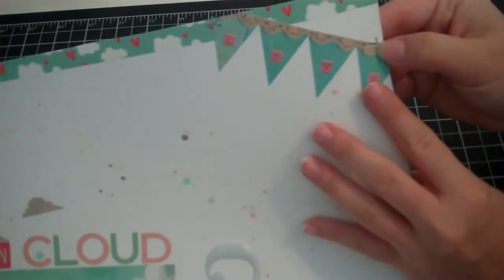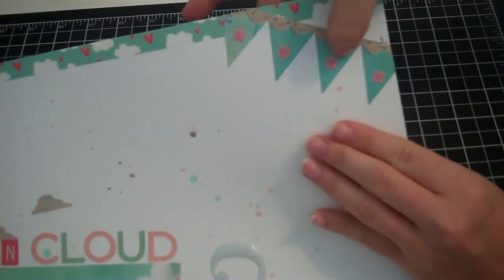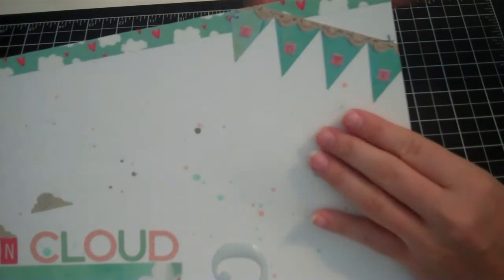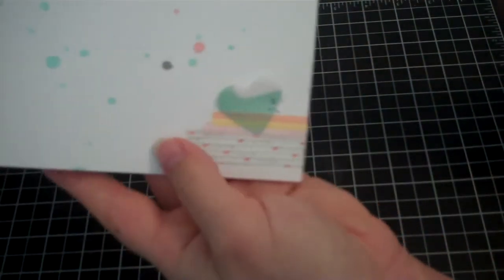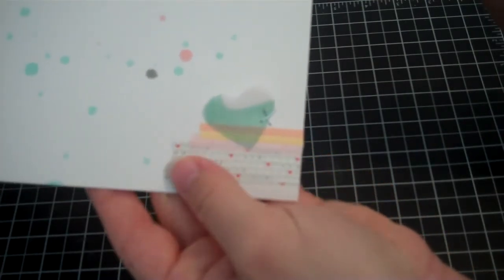I stapled it on using my tiny attacher, and then here's where I used those teeny tiny letters to write 'love' — I just thought that was fitting since there were hearts with the clouds. Then over in this little corner I just put different strips of washi tape, which you'll see in other places in the layout.